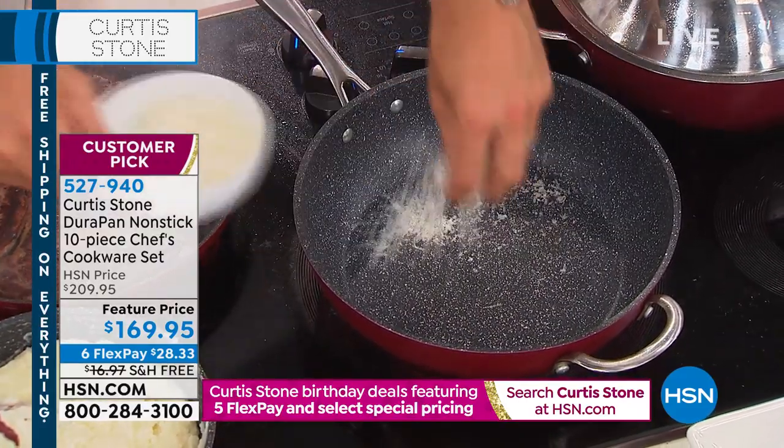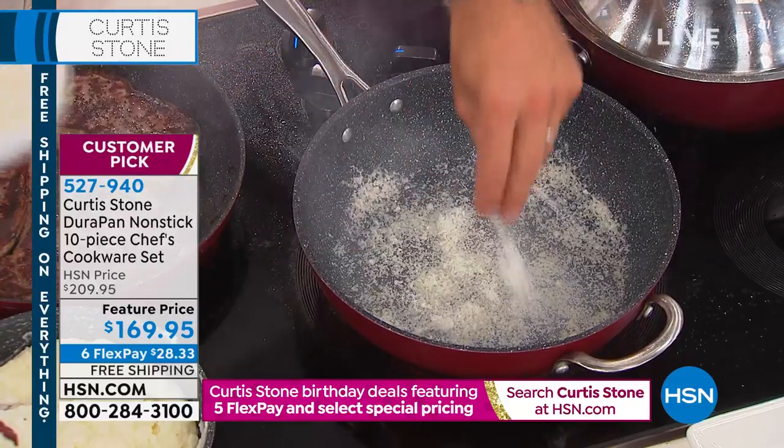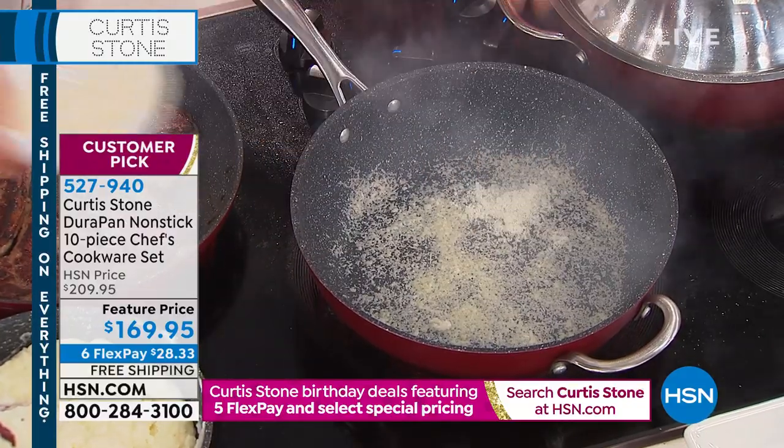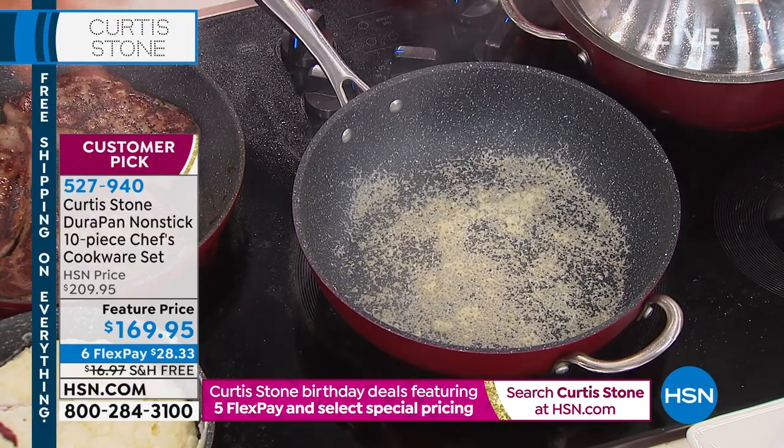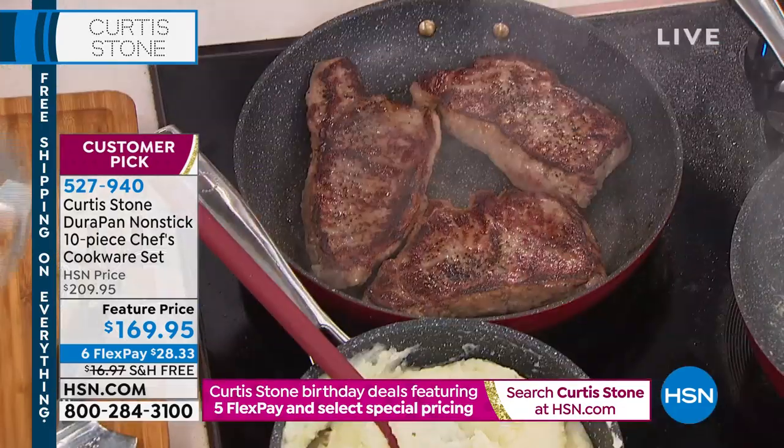If you want me to prove it even more, watch this: I'm throwing parmesan cheese in here and we will burn it to the bottom of the pan. When I say burn it, let me burn it black so you can actually see it.